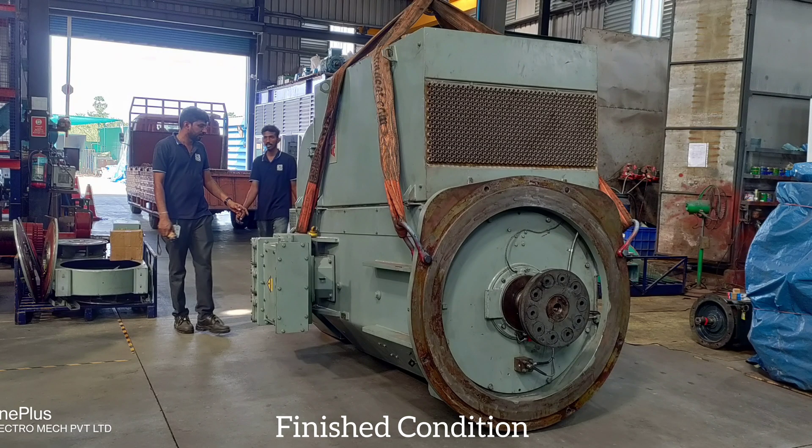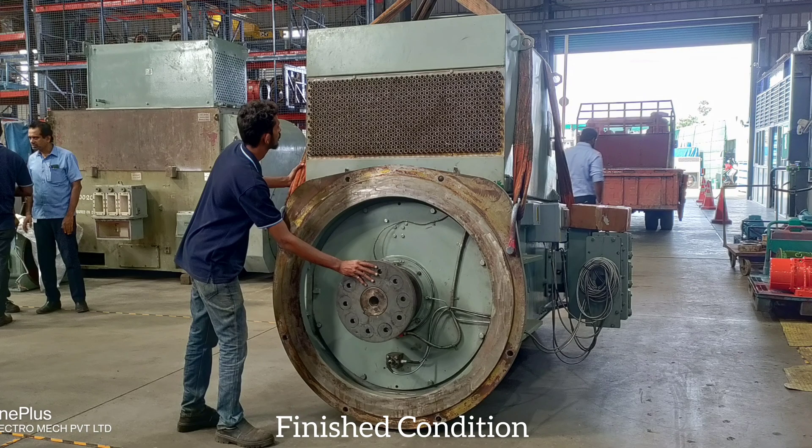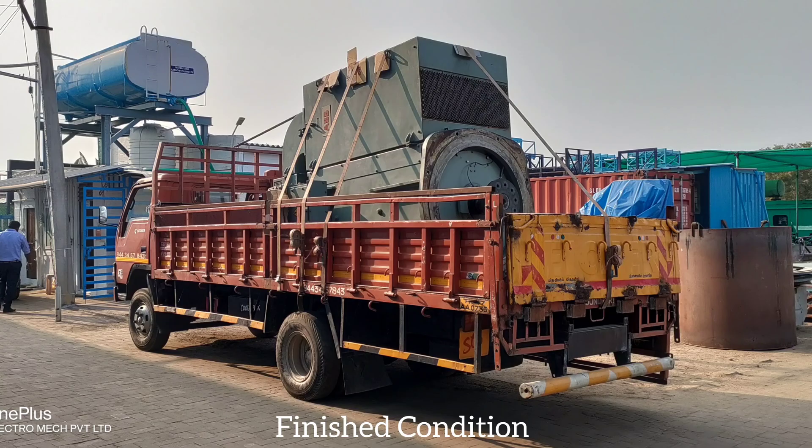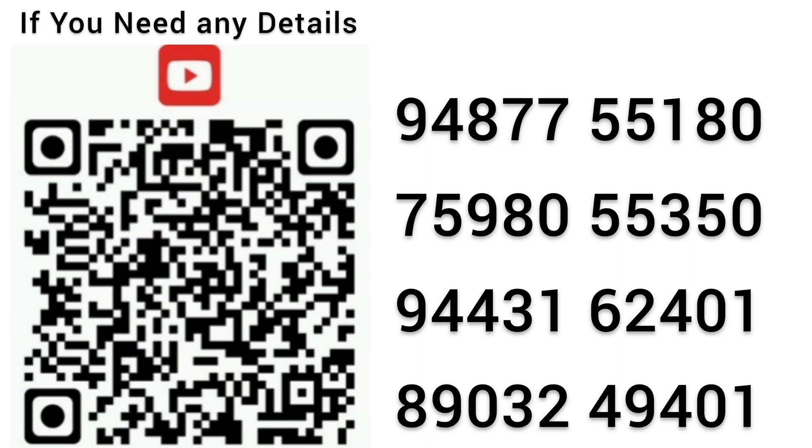Finished condition. If you need any details, please contact us.